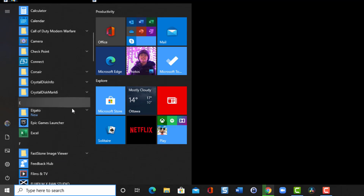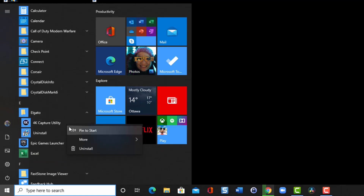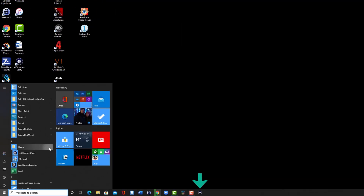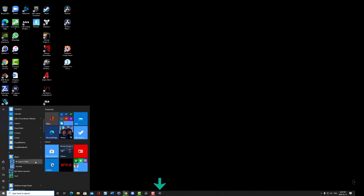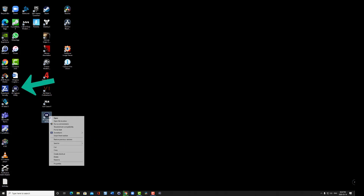I want to pin this to my taskbar for easy access, so I click on the Windows icon, search for Elgato 4K Utility, right-click it, select More, and then Pin to Taskbar. At the same time, I drag a shortcut to the desktop — though it turns out there's already one there.